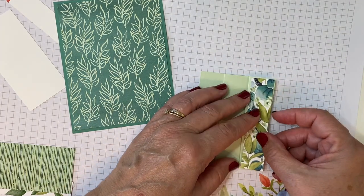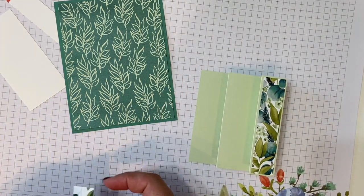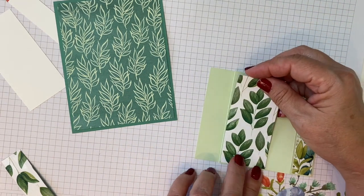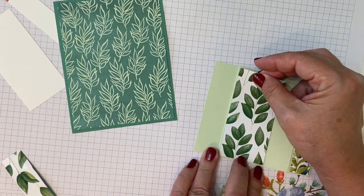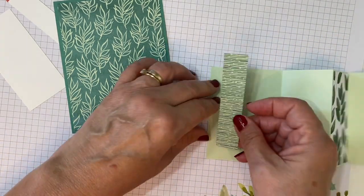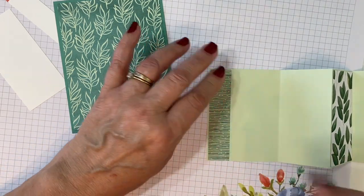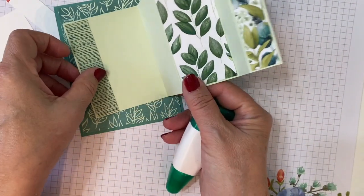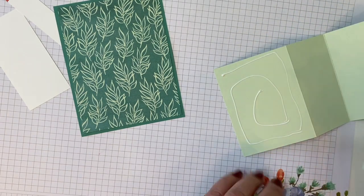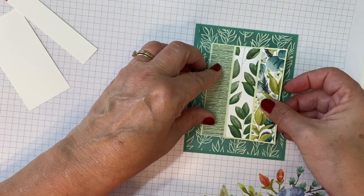Then we'll put on our designer paper. That's what's cool about this accordion fold design — you can use all these different designer papers. This is the Forever Greenery, which is one of the papers on sale in the month of October from Stampin' Up. You can save 15% on select papers. Then we'll put our final piece here — I want to leave a little room for stamping. We're going to put adhesive on the wider three-inch part and center that on our card.